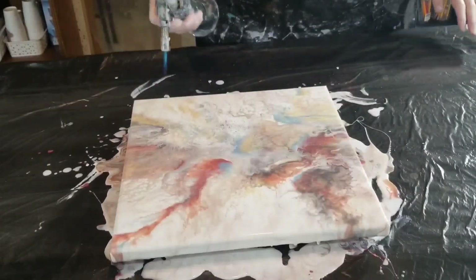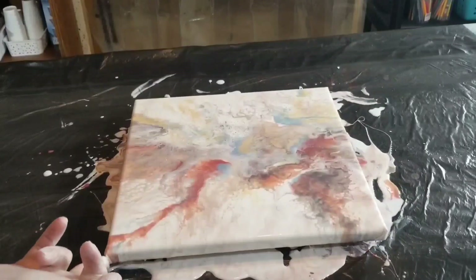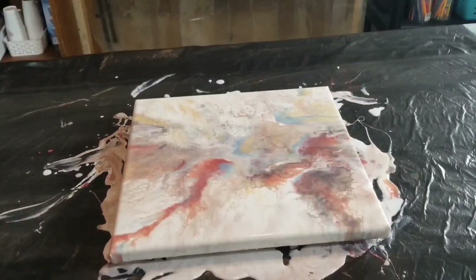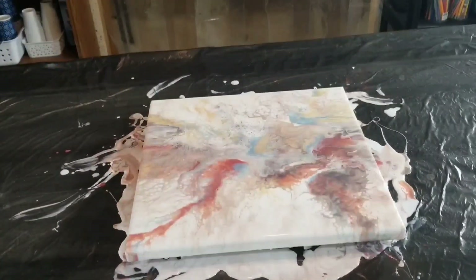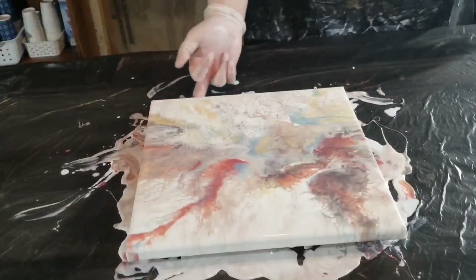I want to continue working on the bloom technique — I've got the products to do it. But I was getting frustrated because I kept failing and ending up with nothing to show for my hard work. So I decided to try something else for a little while and then go back and practice the bloom technique more. We're not setting it aside; I just had to take a breather.